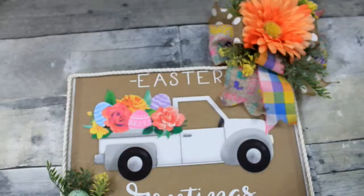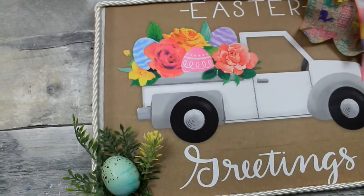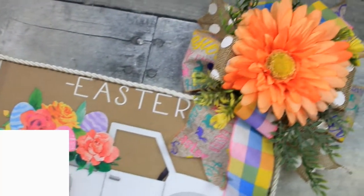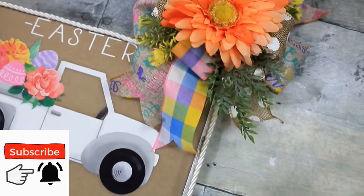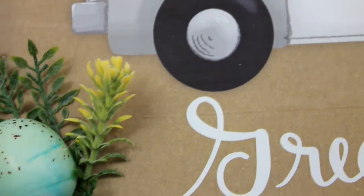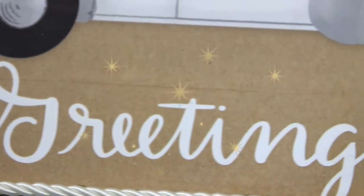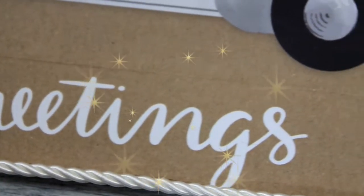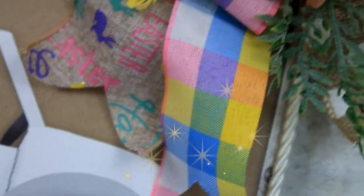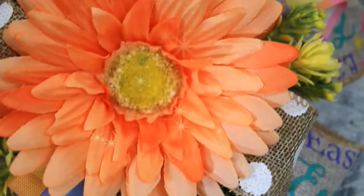And there you have it — here's our finished result. A gorgeous little Easter greeting sign from Dollar Tree, the thrift store, and Walmart clearance. What do you think about it? Have you tried projects with a bag yet? These are really simple and high-end looking pieces that are so easy to make, and of course inexpensive — and you know I'm all about that. Thank you so very much for watching, and I hope to see you again soon. Bye!